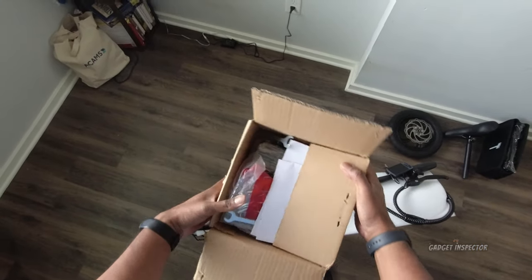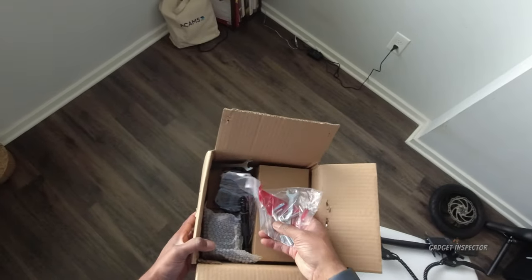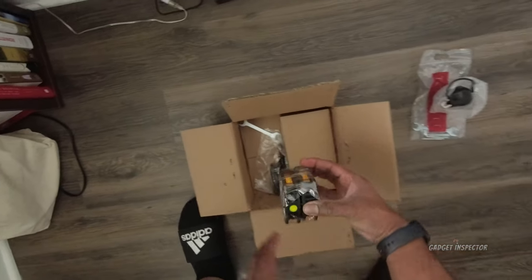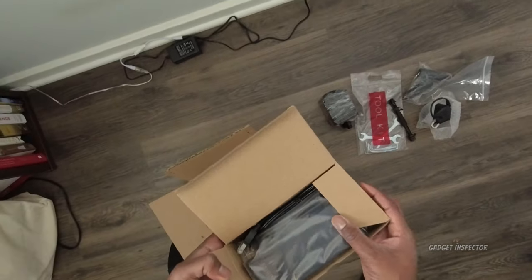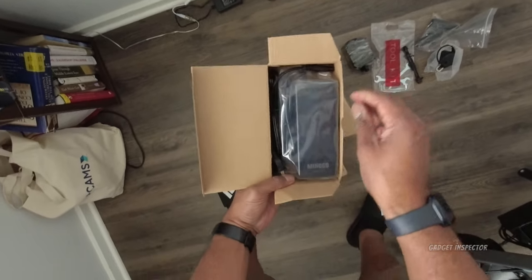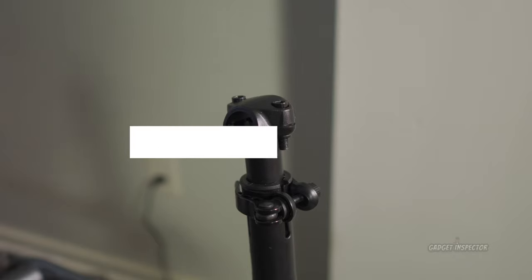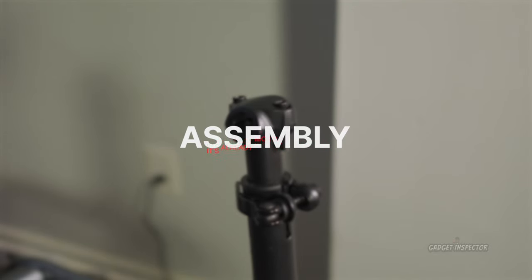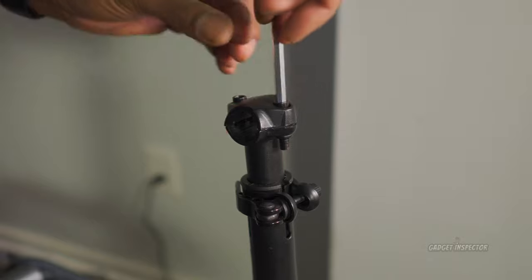In that little box you get your instructions manual, how to connect the app to the display unit, a little bag of tools, the front headlight, pedals, the front axle, foot pegs, and the Mihogo branded charger. I'm going to go ahead and put the handlebars on first because they are really in the way.